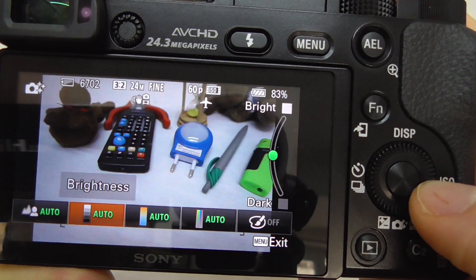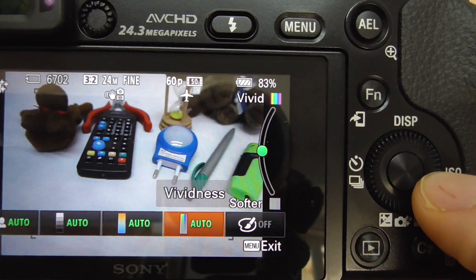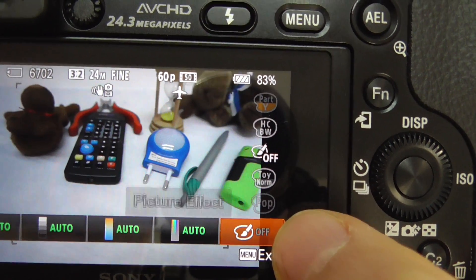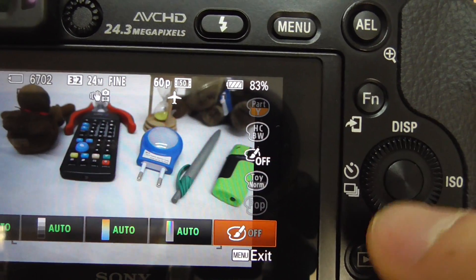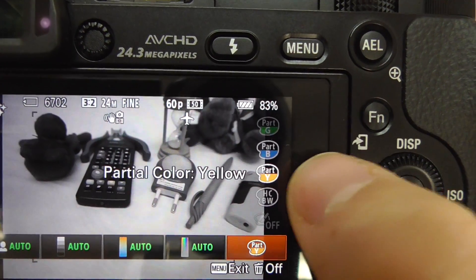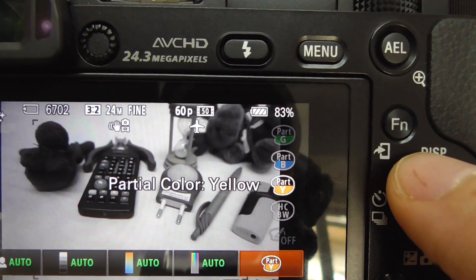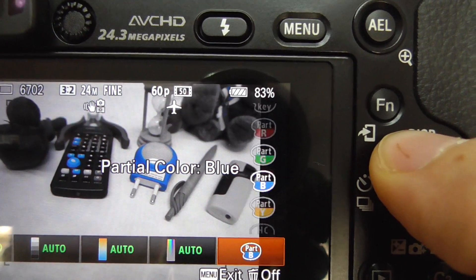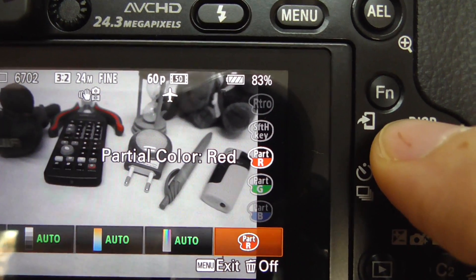Come here to the right side: brightness, color, vividness, and picture effect. Go to picture effect, then use the up or down arrows to select the partial color options — partial color yellow, partial color blue, partial color green, and partial color red.